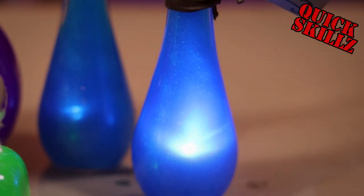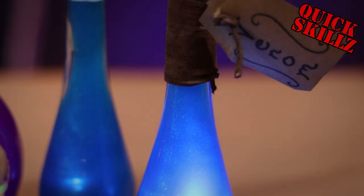What is up, fam? Today I'm going to show you three ways to make these drinkable magic potions. Stay tuned.